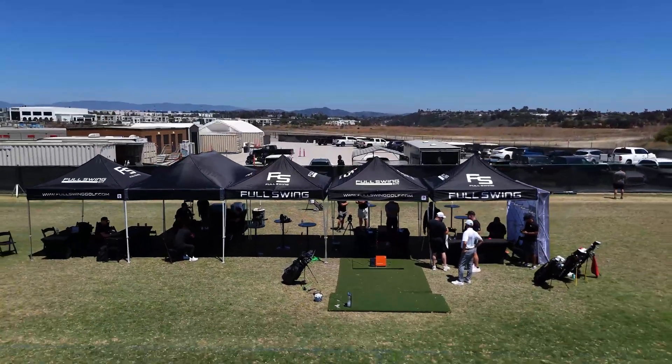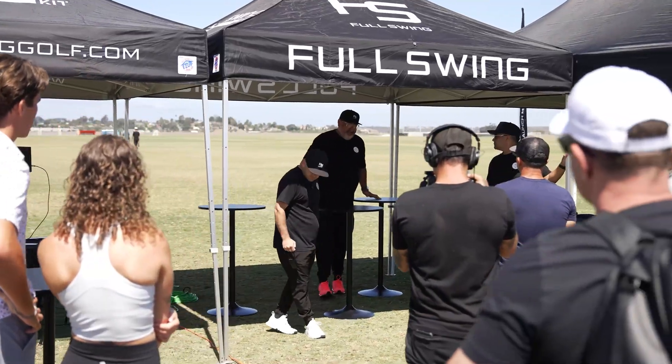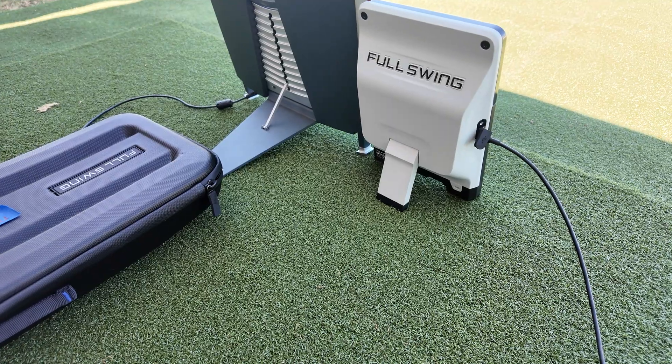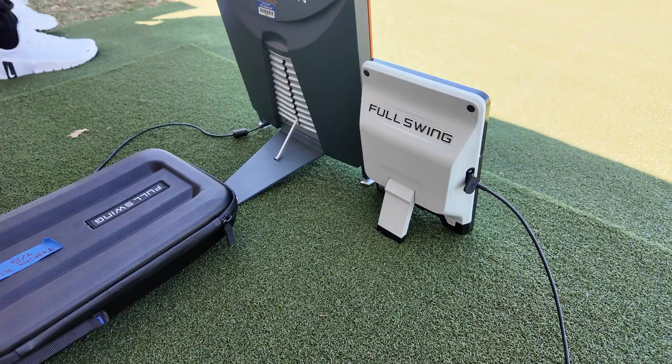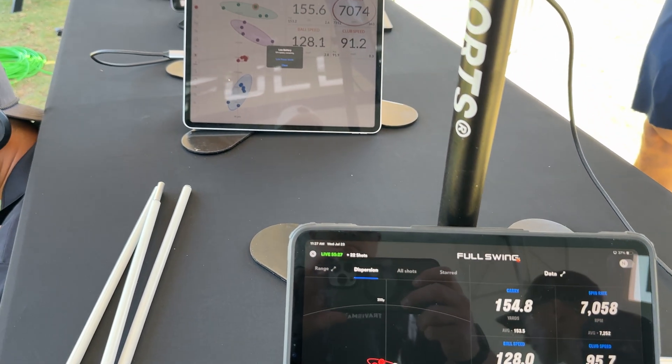What happens when a golf brand risks public embarrassment by letting the media test out their launch monitor without a script? Well, that's exactly what FullSwing did with their FullSwing Kit, putting it up against the TrackMan 4 and the GC Quad, and the numbers surprised everybody.